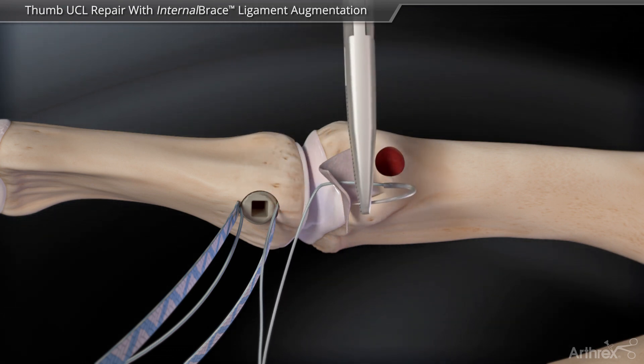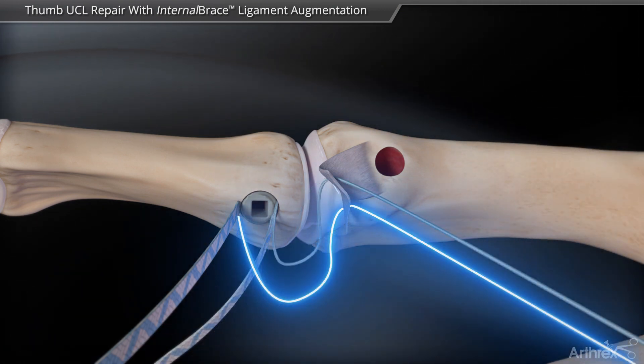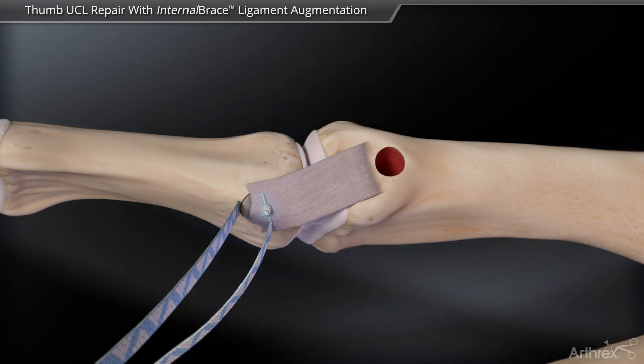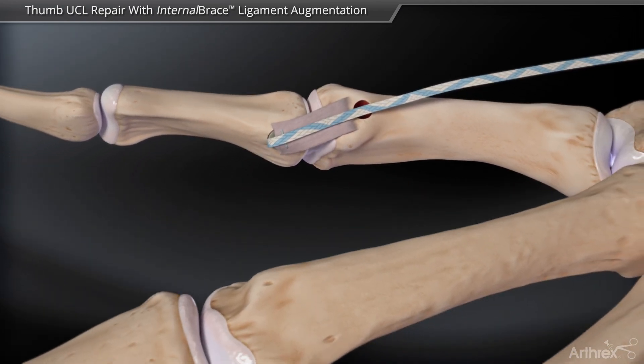The 3.0 fiber wire is used to perform the primary repair of the ulnar collateral ligament down to bone. The suture tape suture is brought over the ligament and the thumb is flexed 30 degrees.